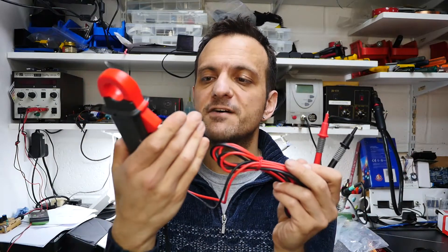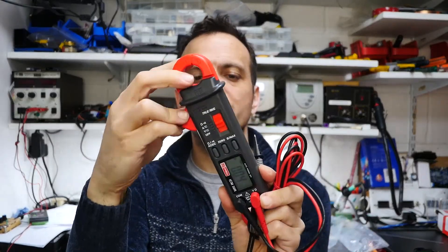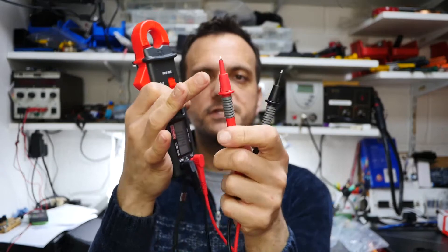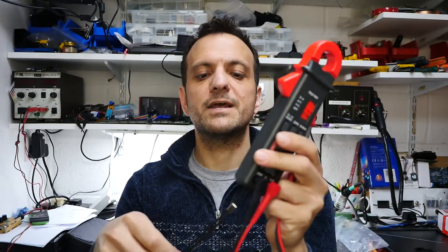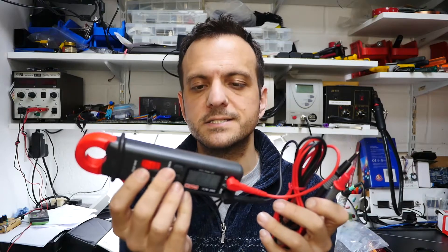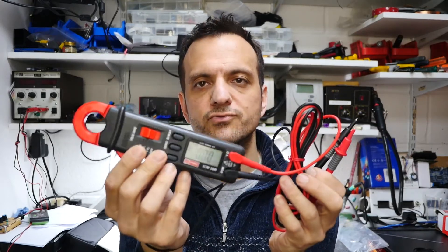First impressions of the meter are very good. It's very sturdy and rigid in your hand. It doesn't creak. The hinge for the clamp does not have any play in it. The probes feel heavy duty, with plenty of length on the wire and of course they're very safe to use with that sheath on the end. There's a lanyard so you can sling it around your wrist if you're working at height. It does feel like a piece of equipment that's going to last years, so I've got high hopes for this RS Pro gadget.